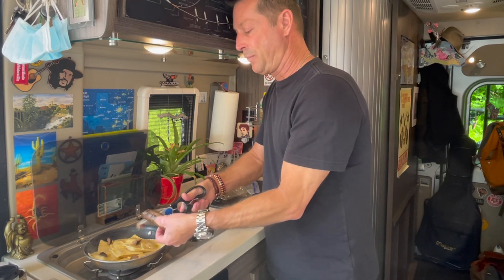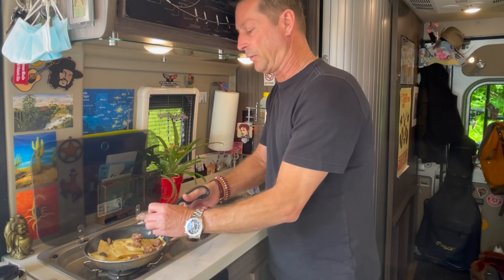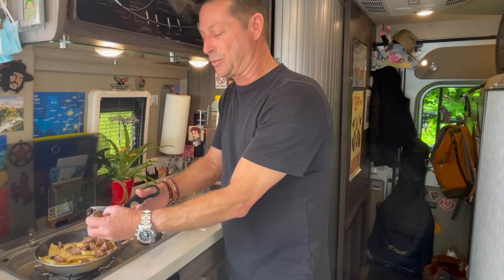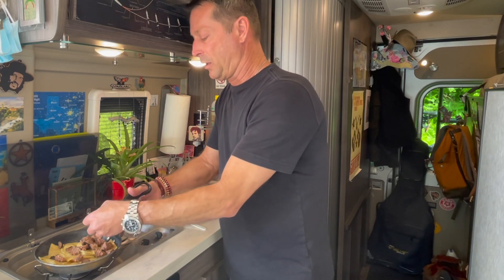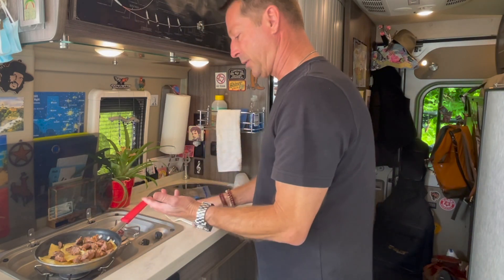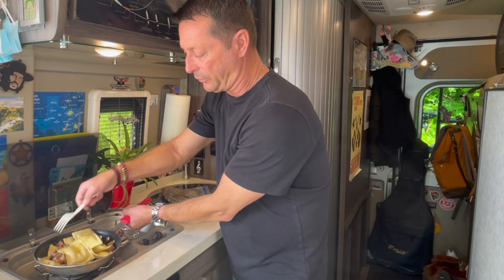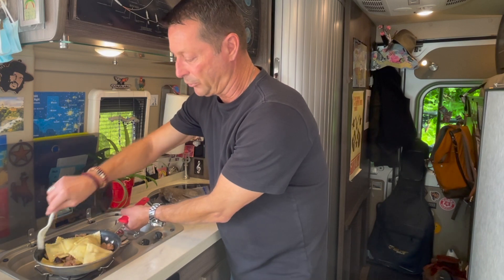I always grill in advance — when I get my grill out I'm grilling probably three, four, five days' worth of food: sausages, burger patties, chicken, steak. Then I just reheat in the microwave and get all the flavor of the grilling. I only go through the grilling process once because sometimes I'm not in a place where I can use my grill. Let's get the sausage on the bottom of the pan to heat up — they're already fully cooked, so all they need is to be heated.